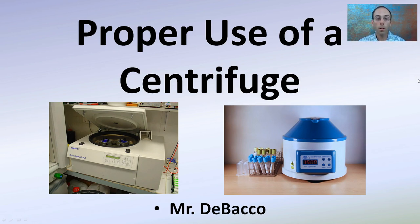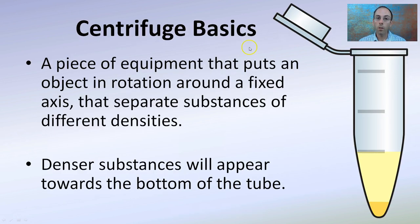Here I'm going to go over the proper use of a centrifuge. While they may look different, they all operate in the same basic way. The basics: a centrifuge is a piece of equipment that puts an object in rotation around a fixed axis. It spins, and the whole point is to separate substances of different densities.